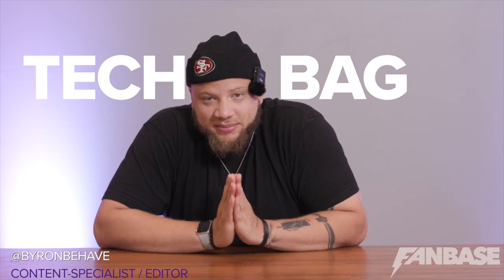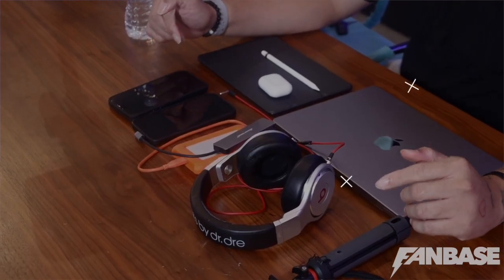What's up y'all, this is Byron Behave. I'm the content specialist and in-house editor here at Fanbase, and I'm about to show you what's in my tech bag. Drink more water — you're gonna pee a lot more, but hey, it's gonna help your kidneys out. That's what my mama told me.